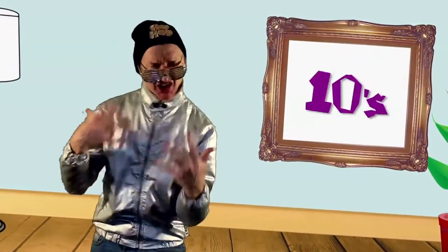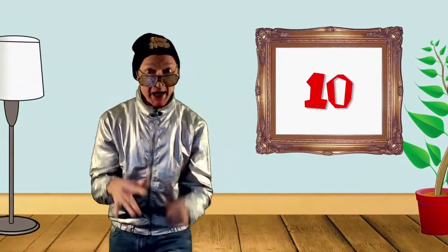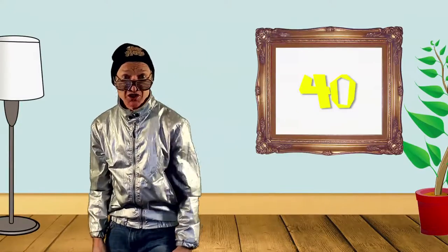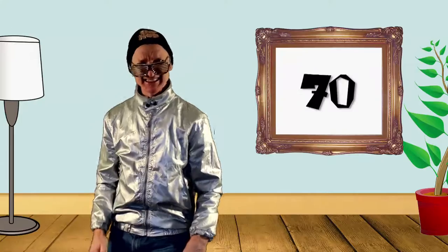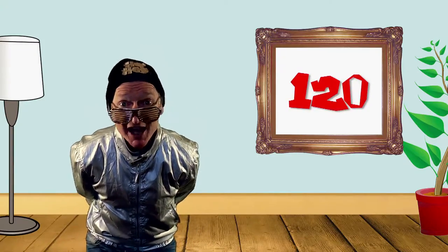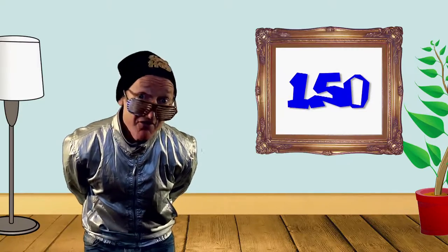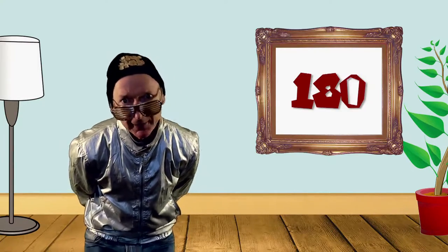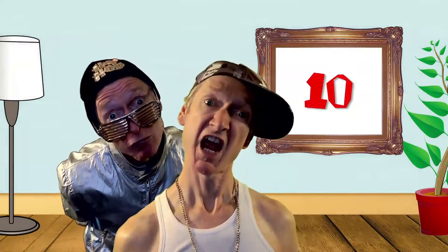Skip counting in tens! Skip counting in tens! You go ten, twenty, thirty, forty. Hip-hop math — such a fresh new story. Fifty, sixty, seventy, eighty. Now slow it down, cause it's hard. You go ninety, one hundred, one hundred and ten, one hundred and twenty, one hundred and thirty, one hundred and forty, one hundred and fifty, one hundred and sixty, one hundred and seventy, one hundred and eighty, one hundred and ninety, two hundred.